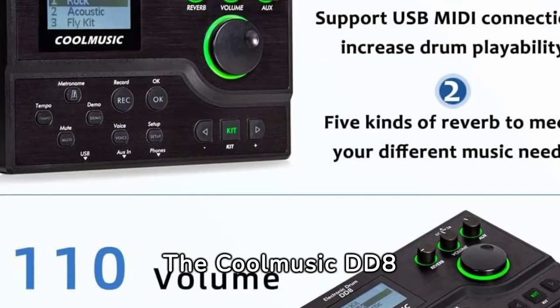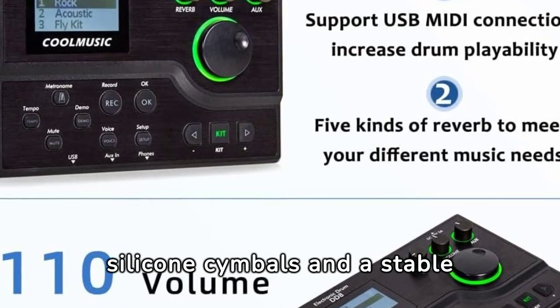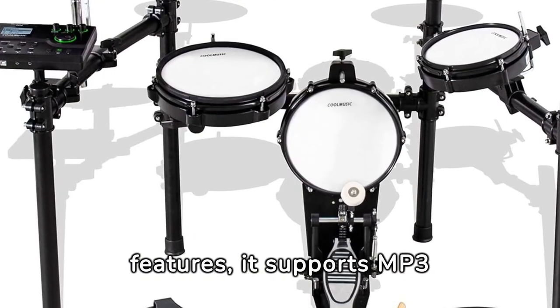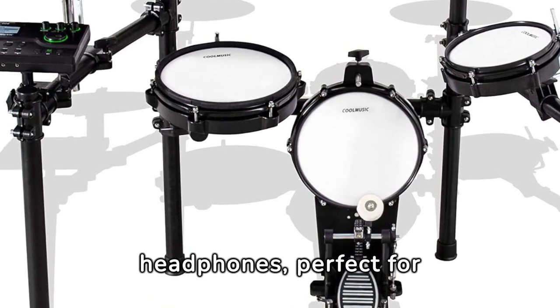The CoolMusic DD-8 stands out with high-quality components, including silicone cymbals and a stable stand, ensuring a satisfying drumming experience. Designed with intelligent features, it supports MP3 connectivity and comes with headphones, perfect for versatile practice sessions.